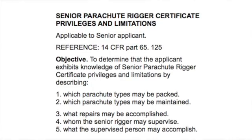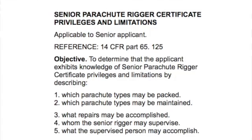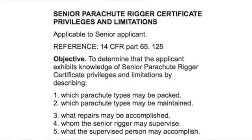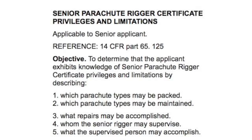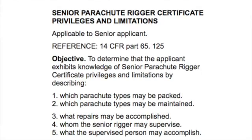1. Which parachute types may be packed? 2. Which types may be maintained? 3. What type of repairs may be accomplished? 4. Whom the senior rigger may supervise? 5. What the supervised person may accomplish?